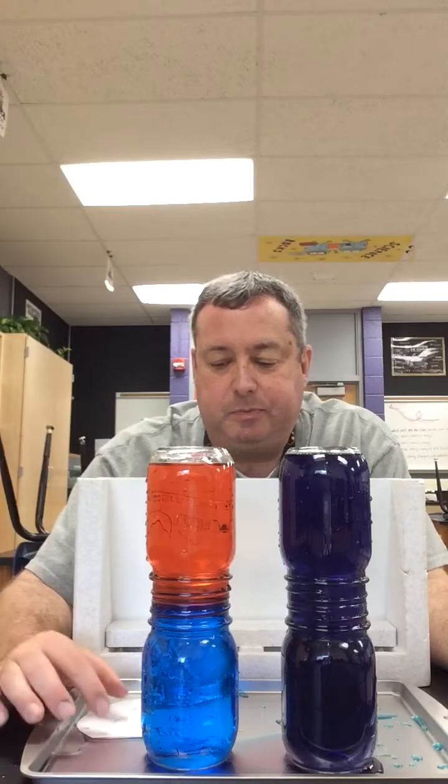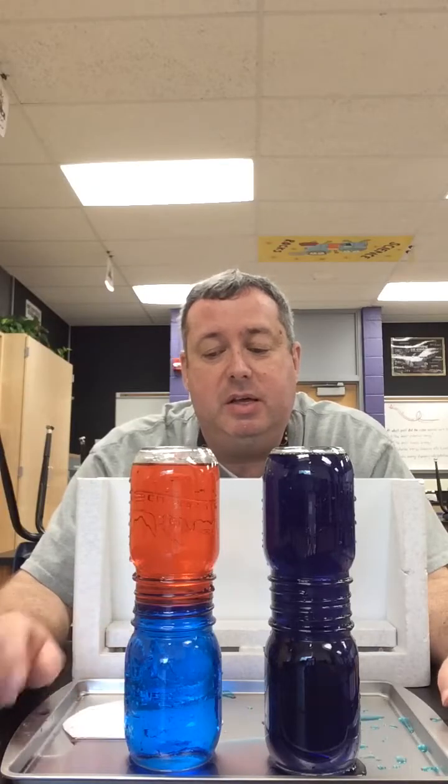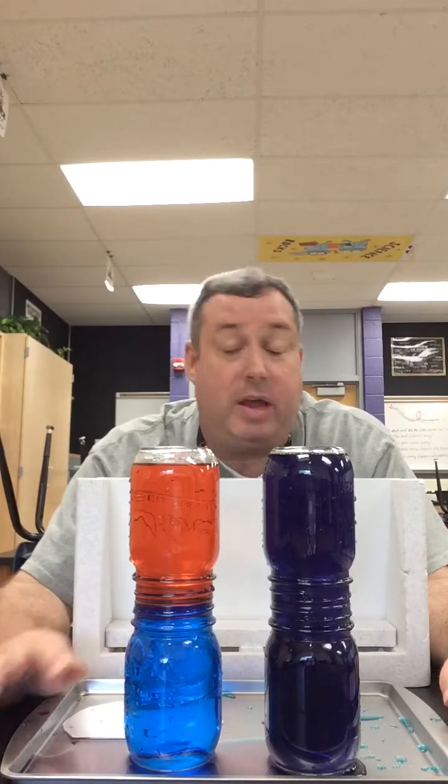So what is the reason why? Some people in class said, 'Hot and cold don't mix.' Well, that's not necessarily true because this one mixed, and it was hot and cold — the same hot and cold water in these two containers. So they do mix. So why did this one mix and this one didn't?